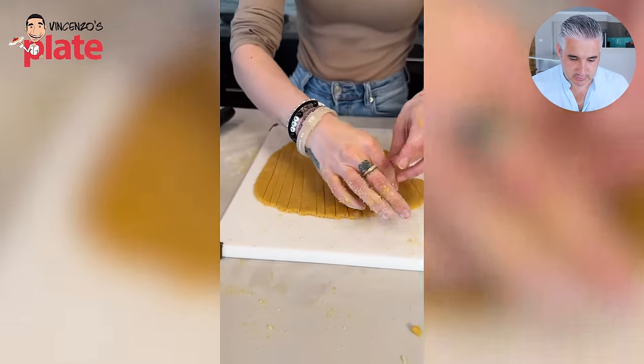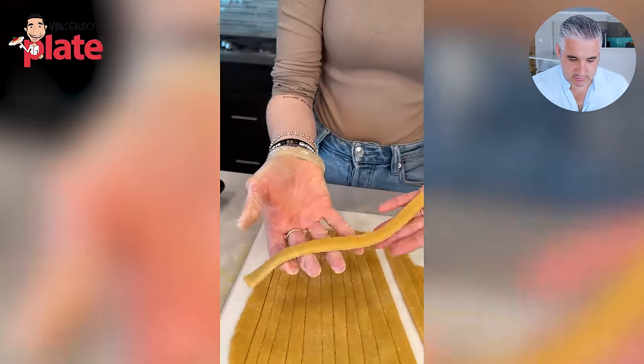Perfect — now we have all these beautiful strands of fresh pasta. You moron! These people have never eaten in their life. They don't even know. Go and eat your salad with tuna.